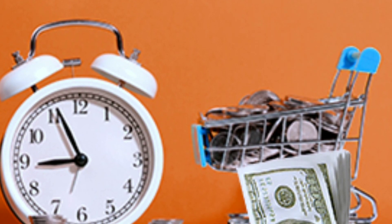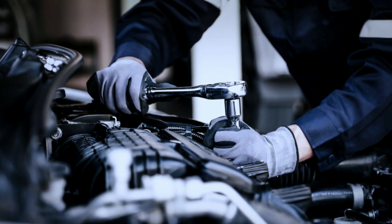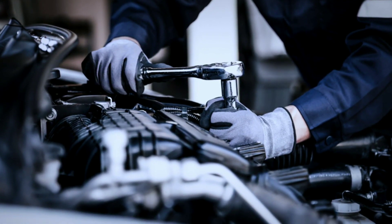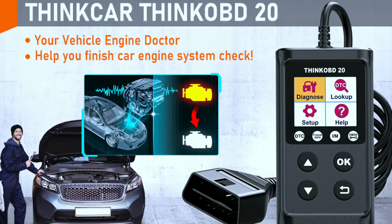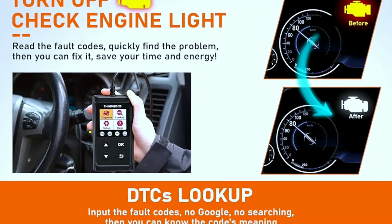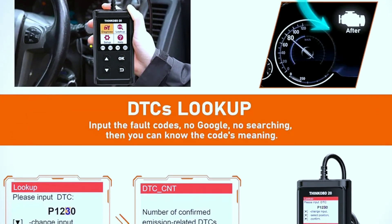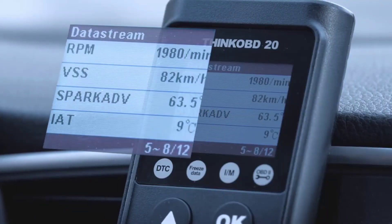Let's talk about the benefits of owning the ThinkCar ThinkOBD20 OBD2 scanner. Benefit one: save money. It empowers you to identify and fix minor issues yourself, which means fewer visits to the mechanic and more money in your pocket. Benefit two: peace of mind. No more guessing about what the check engine light means — the ThinkOBD20 gives you peace of mind by pinpointing the problem.